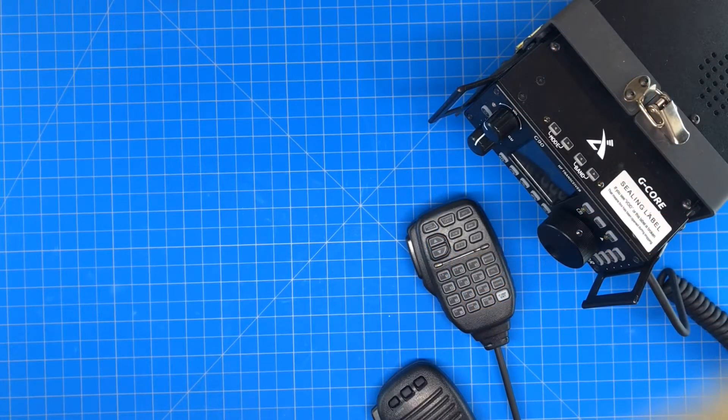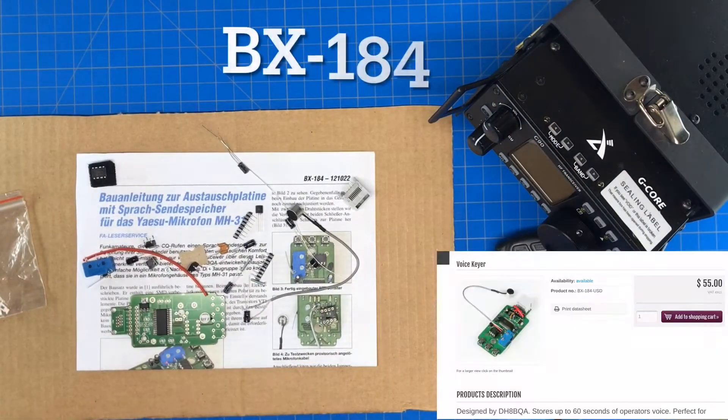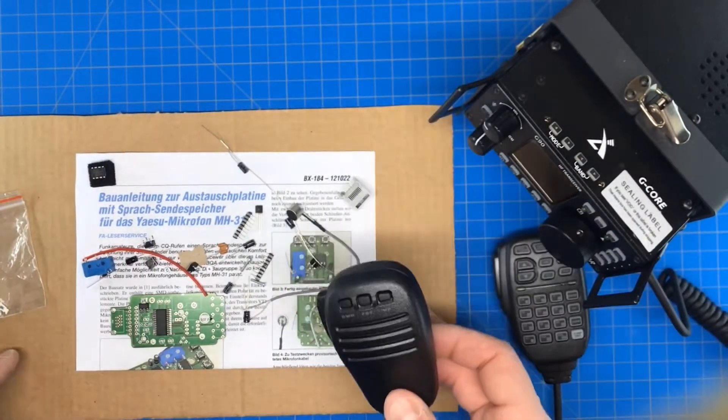This video is going to be about adding a voice keyer to the G90. After doing a little research on the internet I was able to find the BX184, which is a hand mic that includes a voice keyer.